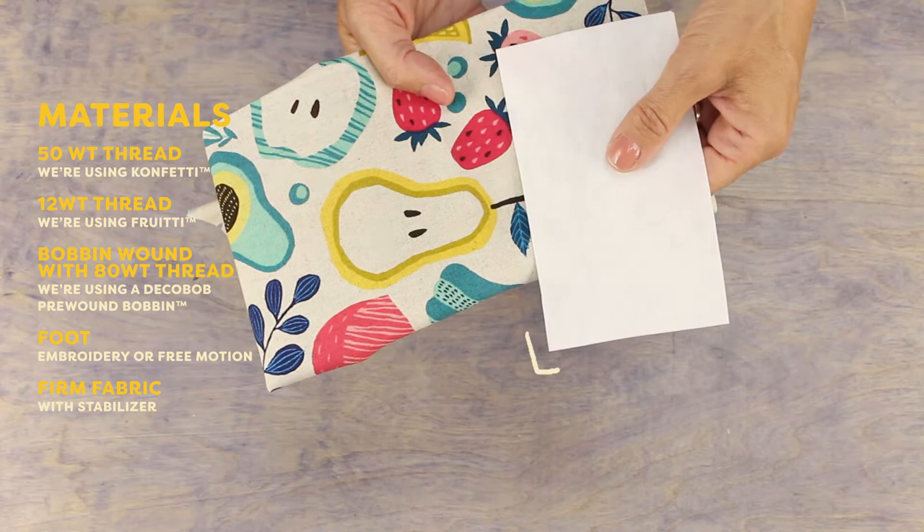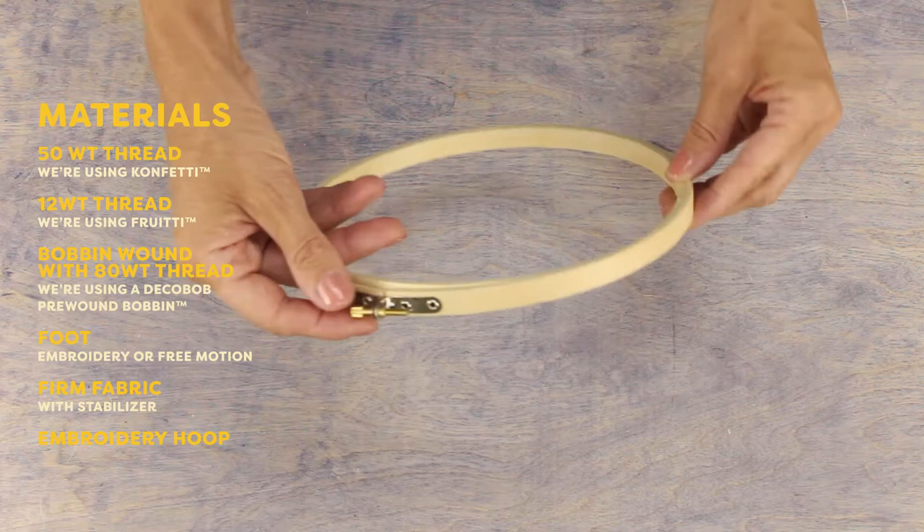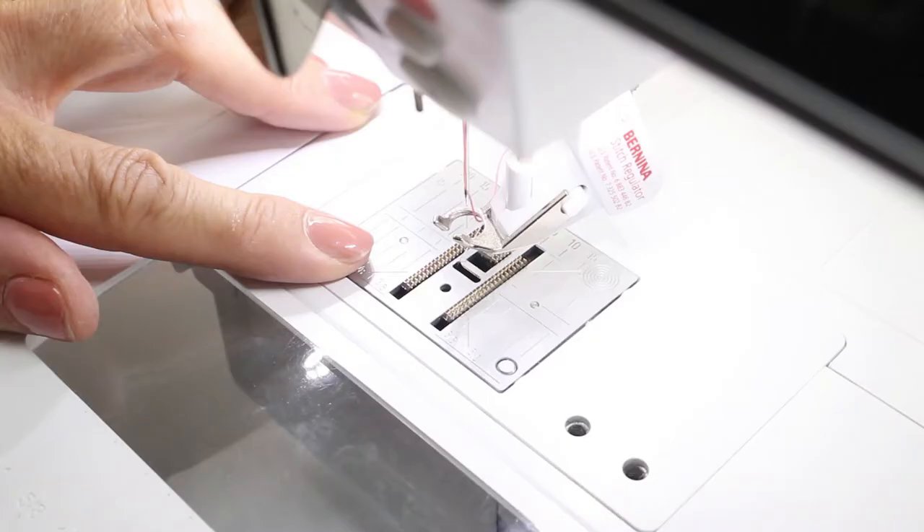Try to choose a fabric that's a little firmer to prevent puckering. I'm going to thread paint over the pattern in this fabric. You'll also want a heavy stabilizer to put under your fabric so that it doesn't pucker. An embroidery hoop will keep your fabric and stabilizer taut and secure to prevent puckering. You can get sewing machine embroidery hoops but a regular hand embroidery hoop will also work.